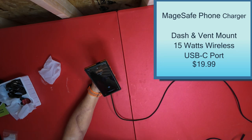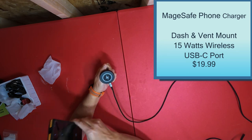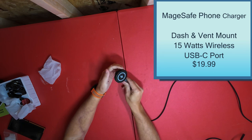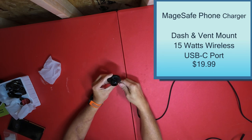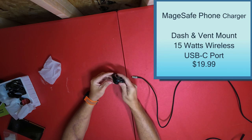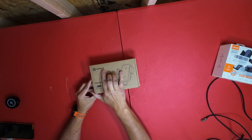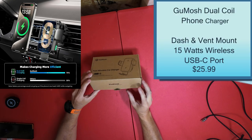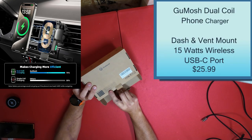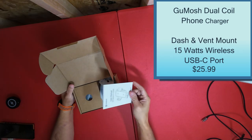This charger charges at 15 watts. I think all of them pretty much charge at 15 watts. Alright, let's move on to the next one. This one — you can see the name right there, I'm not good with names — and this one also does 15 watts. Let's open it up and see what's in the box.